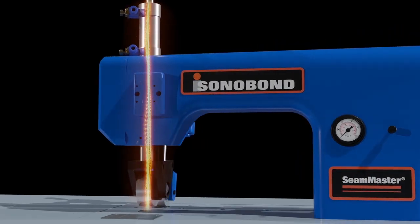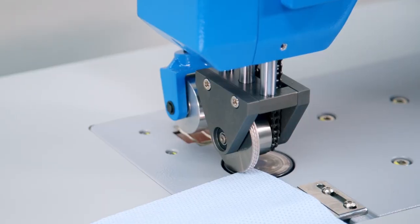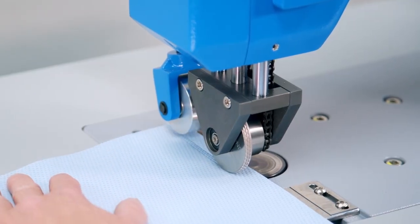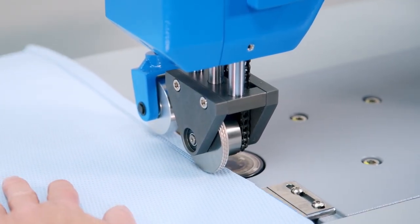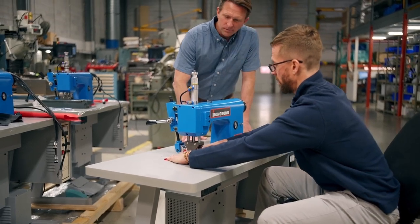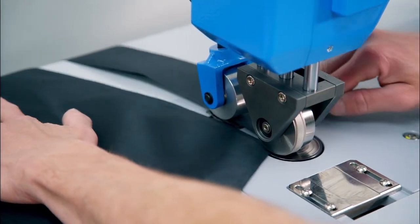It works by channeling high-frequency ultrasonic vibrations into the fabric. As the material passes between the horn and the pattern wheel, heat builds up, melting the synthetic fibers and fusing them together. This creates a clean, strong, reliable bond — no fraying or unraveling, just seamless perfection.